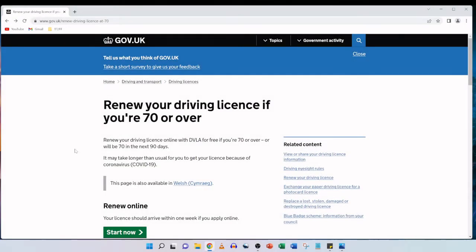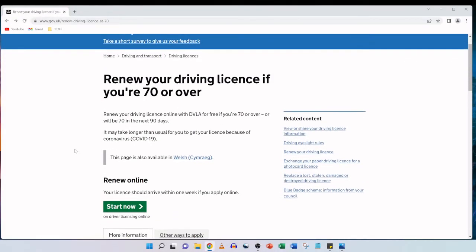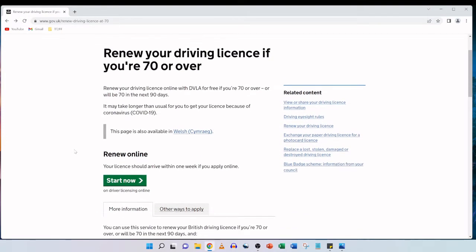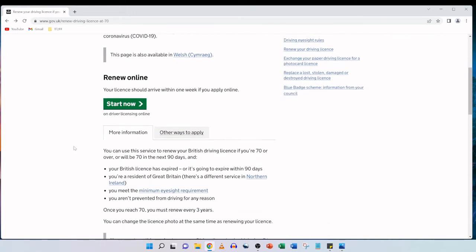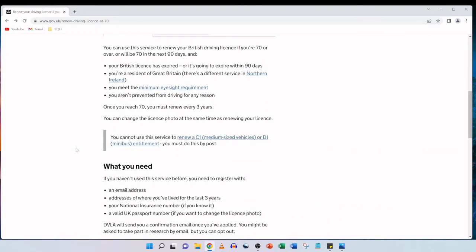When we click on that link you're greeted by a front page that says 'Renew your driving license if you're 70 or over.' It states you can renew your driving license online with DVLA for free if you're 70 or over, or will be 70 in the next 90 days, and that by renewing online your license should arrive within one week. Before we start, there's further information and you can see if you qualify as you scroll down.